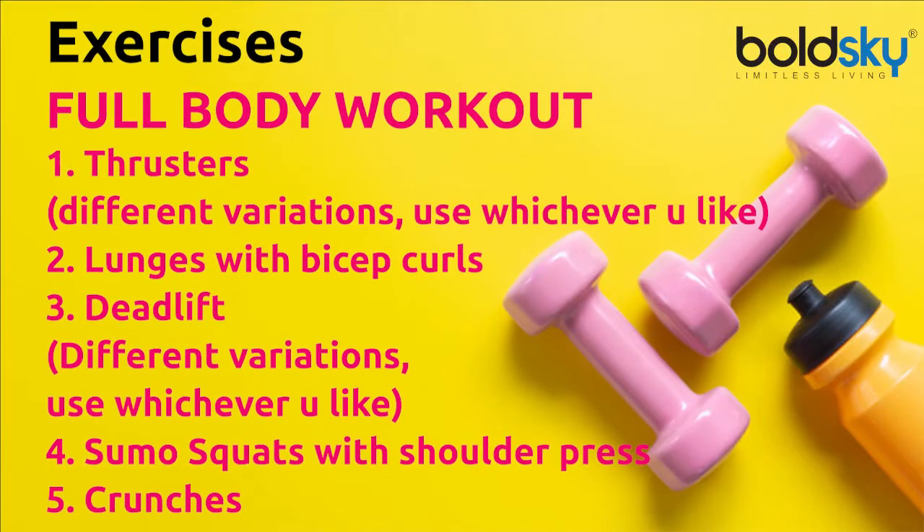Full Body Workout. In this video, we will do full body training with dumbbells. In the full body workout, we have to engage our muscles in the exercise. We will do the exercises in 12 reps into 3 sets.